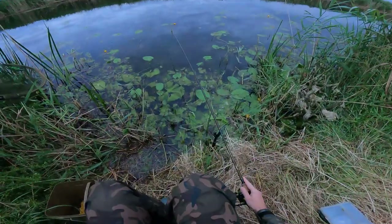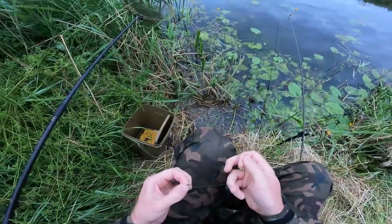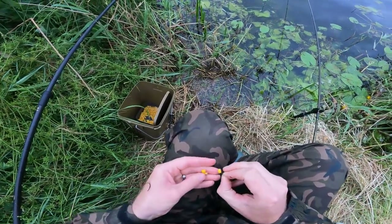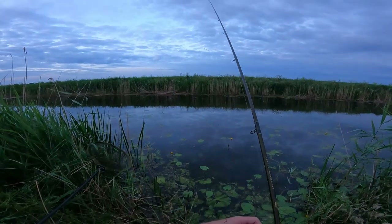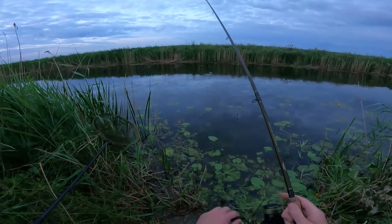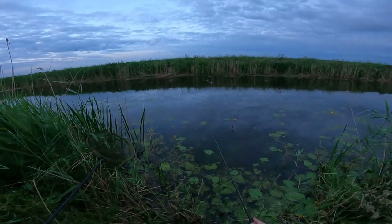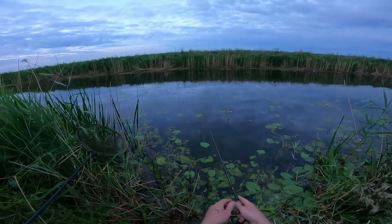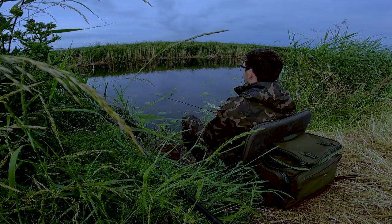That was a good bite — bugger, missed it. There's fizzing away out there — look at that. I just hope the little ones leave it long enough for something bigger to find it.